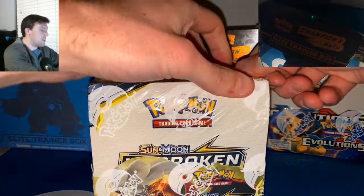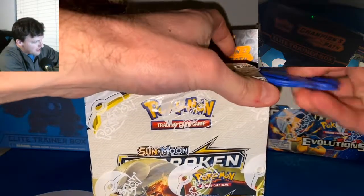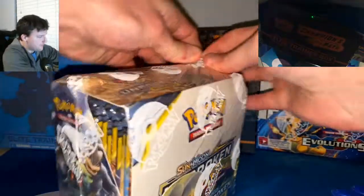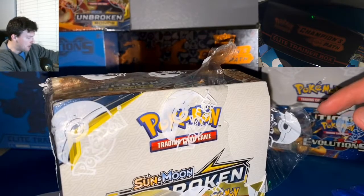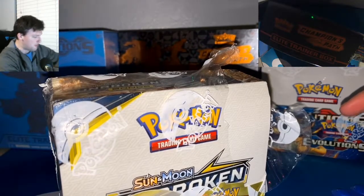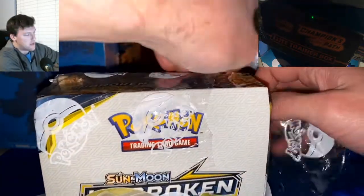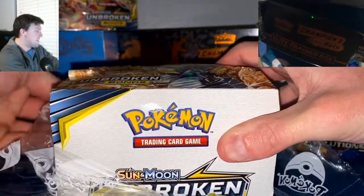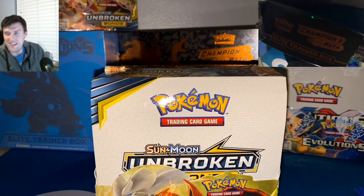Going to try to do this video as quickly as possible today — it is a full booster box. The plastic wrap is coming off. As you can see up here, I've also got another sealed booster box. I've got two of these bad boys; only opening up one today, though. This has seen some better days, guys. It has definitely seen some better days.